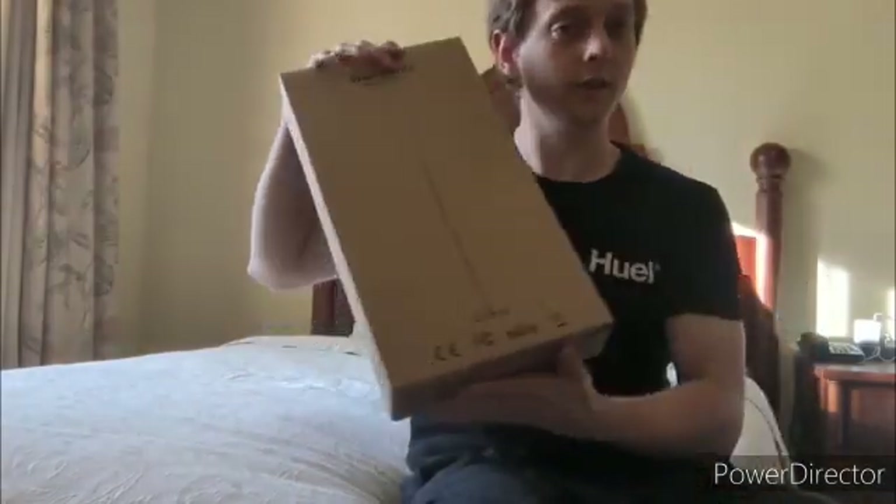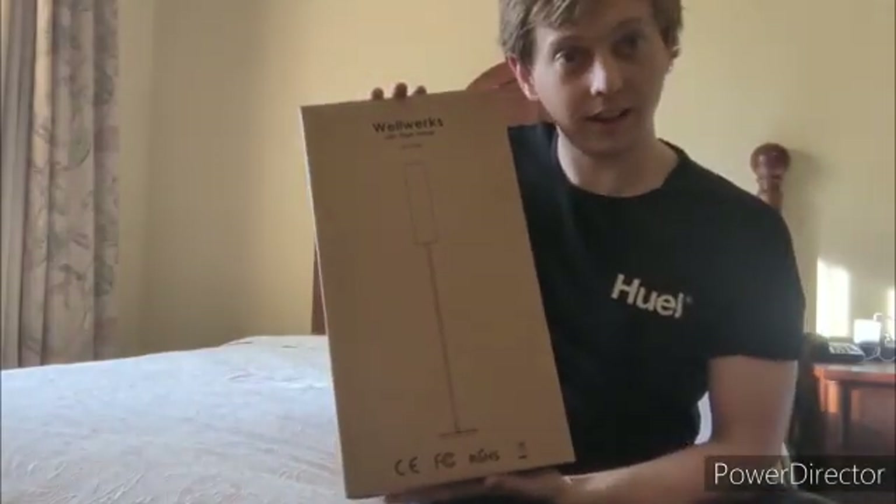Hey! So here I am with the WellWorks LED Floor Lamp. Let's open it up and take a look.